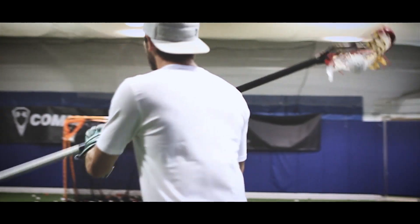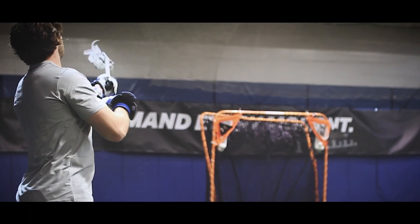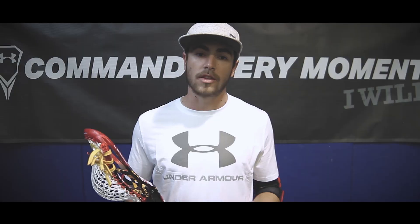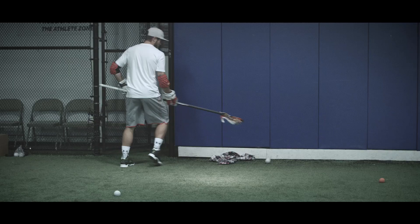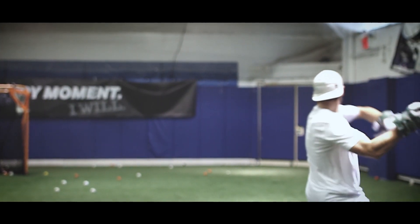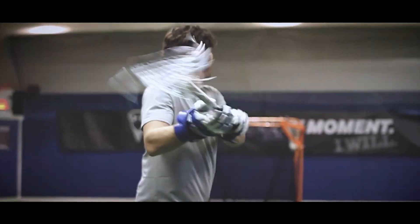Another thing I noticed was the offset of the head — it's almost like it's in the palm of your hand. It generates more power and more control. The glide scoop technology is key for a long stick midi. Ground balls are a huge part of my game, and what the glide scoop allows me to do is get balls off the turf quickly and make decisions as smoothly as possible.